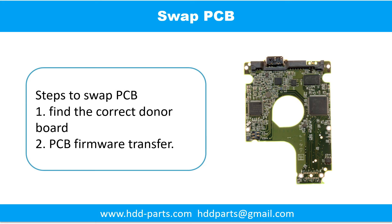Swap the printed circuit board. There are two steps to swap the printed circuit board: 1. Find the correct donor board, 2. Printed circuit board firmware transfer.